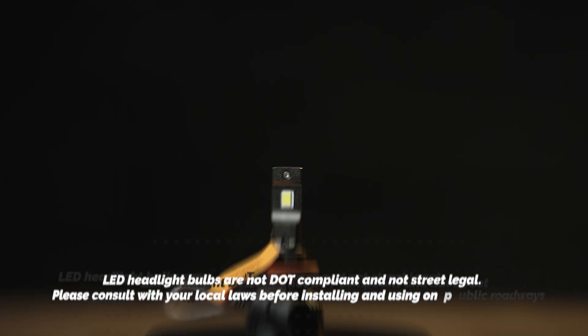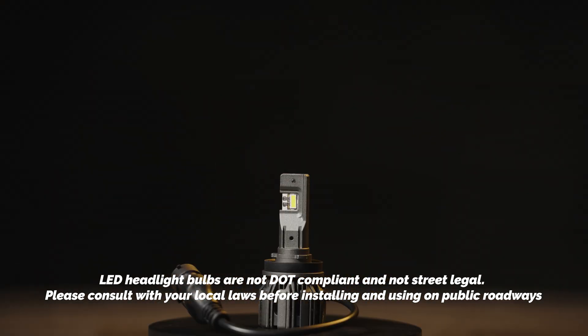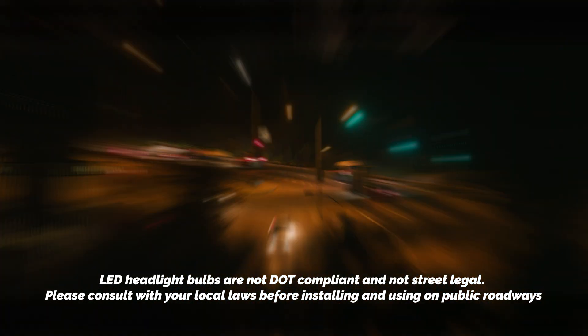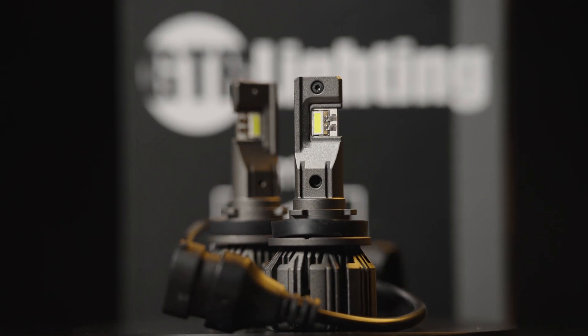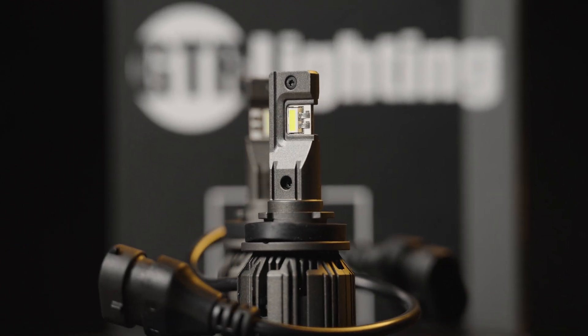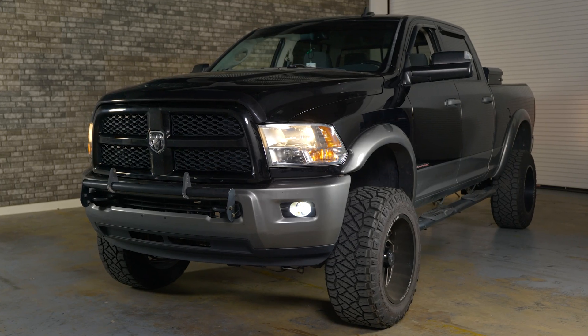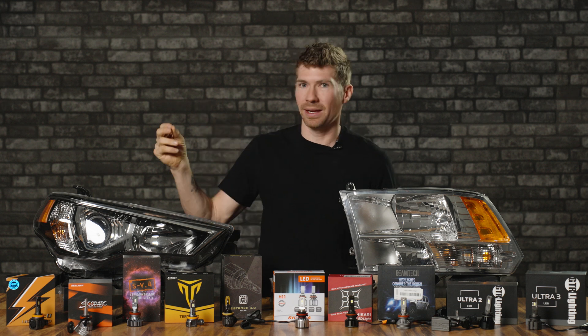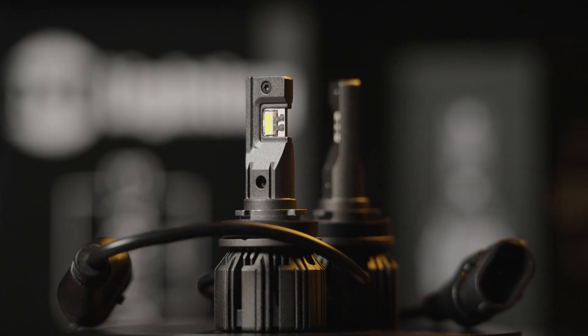Just remember: LED headlight bulbs are not street legal in the USA and we advise you not to drive with these installed on public roads. In off-road settings these are fine to use, but using bulbs this bright on the street may be uncomfortable to other drivers. There's no script when I'm making this video — I'm simply passionate about finding the best lights for every single vehicle and every headlight application, and I think we truly did that. The GTR Lighting Ultra 3 is the reigning king.